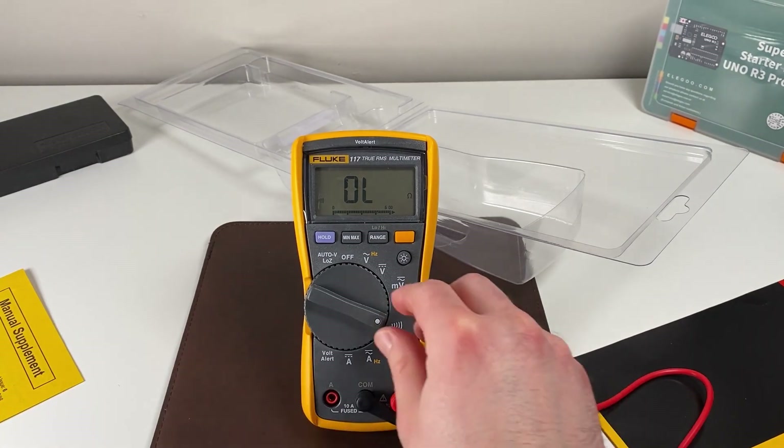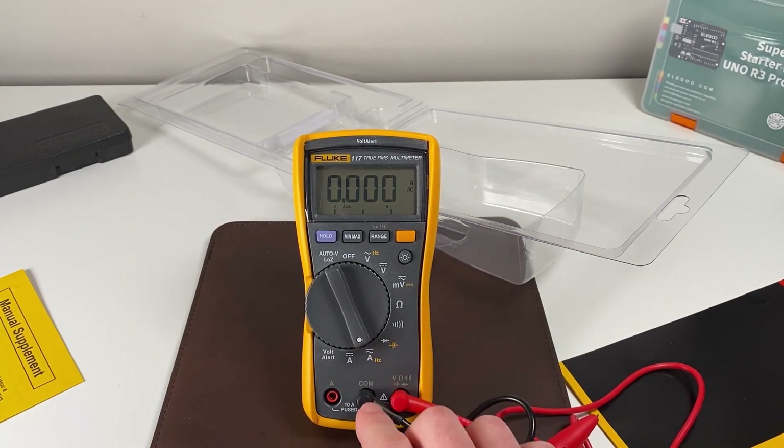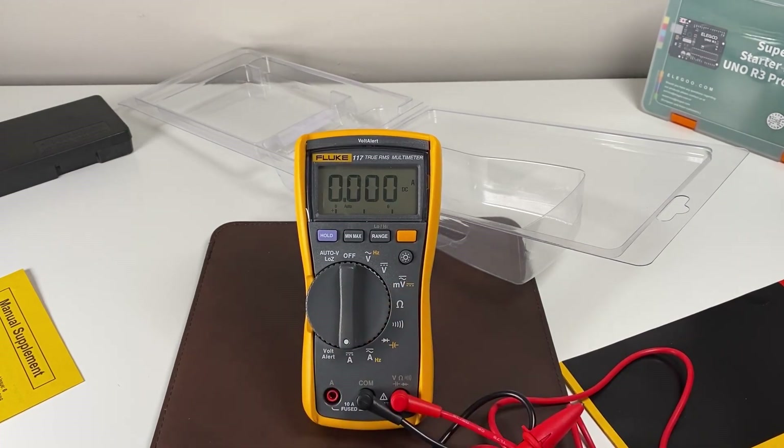Continuing on, we can measure capacitance — you can get a capacitor and measure the capacitance or the forward bias of a diode. We can also measure frequency, and that again is for analog current. And finally, direct current can also be measured.